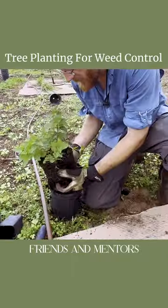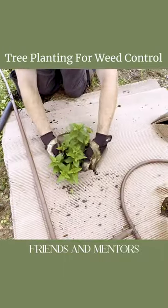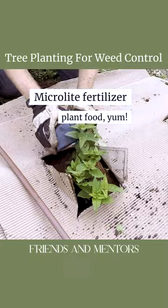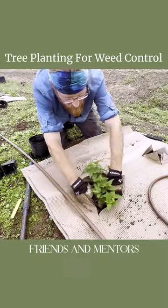Take the plant out of the pot, rough up the roots, and go ahead and plant it on top of the biochar. Then top dress it with electrolyte fertilizer — about a quarter pot. Press the plant gently into the ground to kind of give it a little hug.